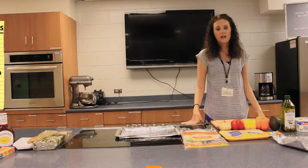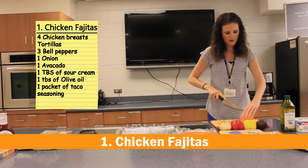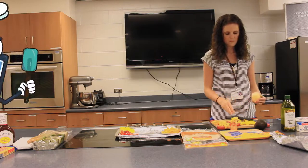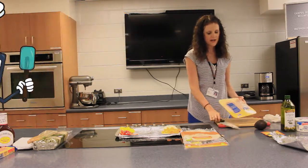So let's go ahead and get started. I love making chicken fajitas. I'm gonna go ahead and chop up my peppers. Alright, next we're gonna add the chicken.